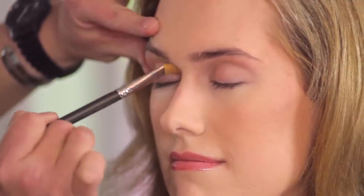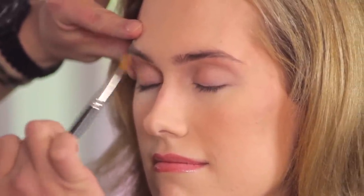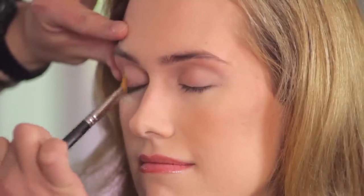We want something that's really neutral because we're going to build on top of this. We just want something to grab onto that eye makeup so that it stays on all night.